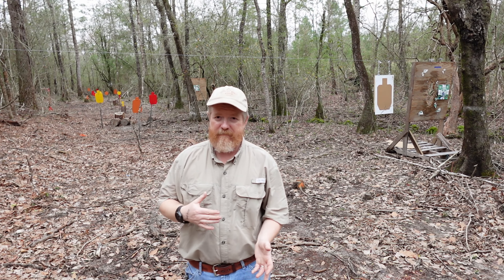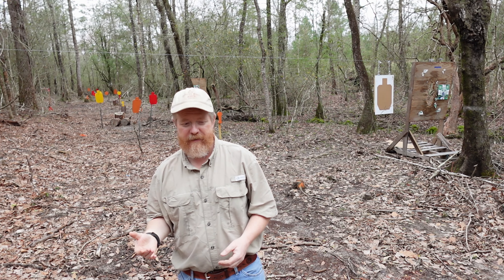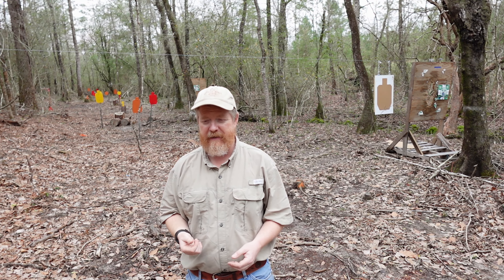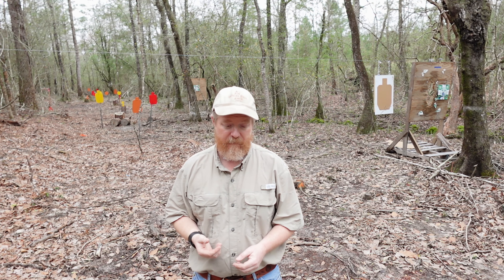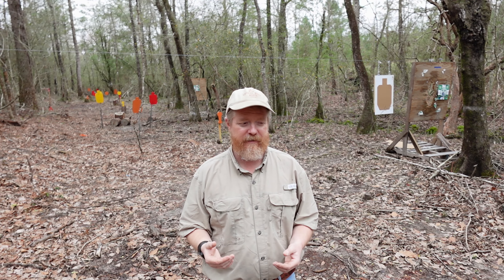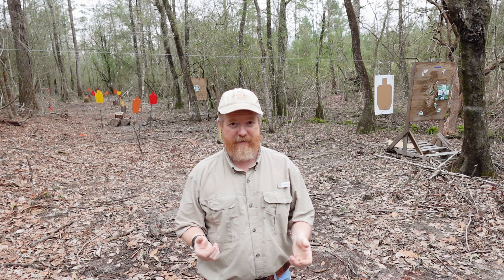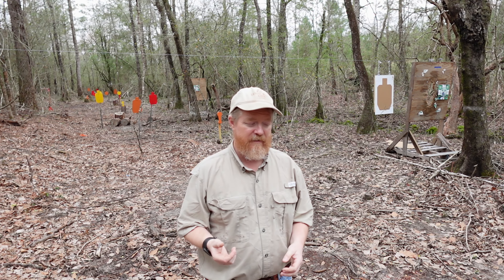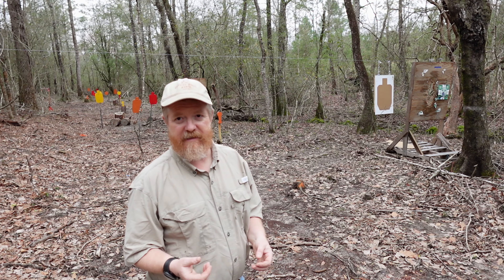So for this drill, it's going to be a simple drill. We're going to shoot a paper target at 3 yards, 5 yards, 7 yards, and 10 yards — see how the shot pattern is. Then we're going to do it a second time, maybe even a third time, to see if we can replicate it. So let me get this cardboard target set up.